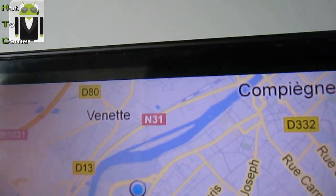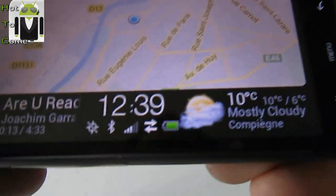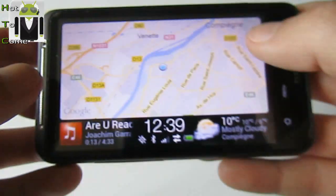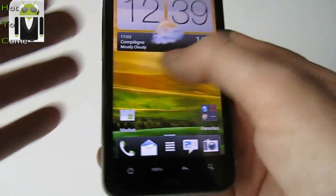Look at that — here you have a black bar all around the screen right there. I don't know why. Maybe this is not made for this phone. I think that's why.